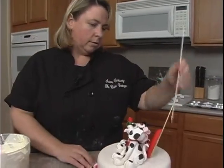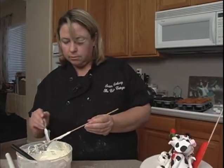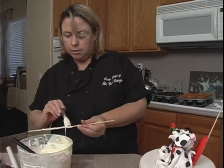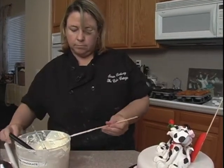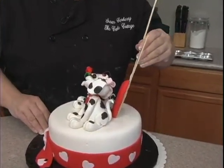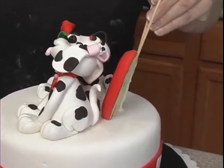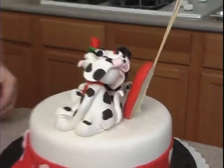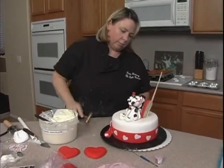We'll put another one over here. On this one, what we can do is put some chocolate on the skewer — part of it is going to go into the cake, probably up here a little more. Make sure you go all the way down into the board. Since it's cardboard at the base, it's a good idea to take a little tack hammer and go all the way through the cardboard, just to support it a little bit more.